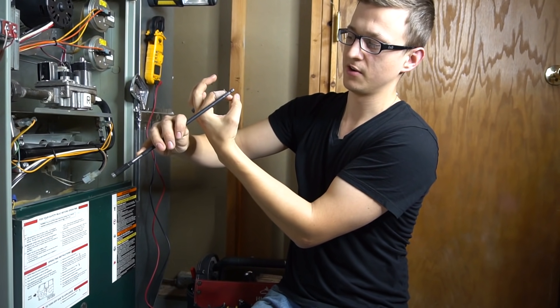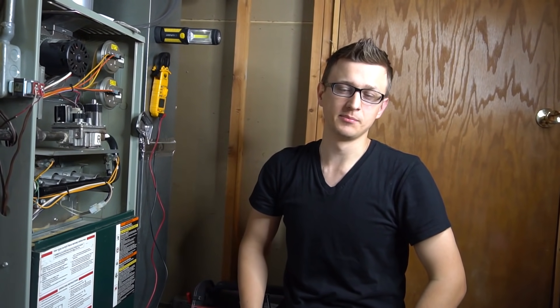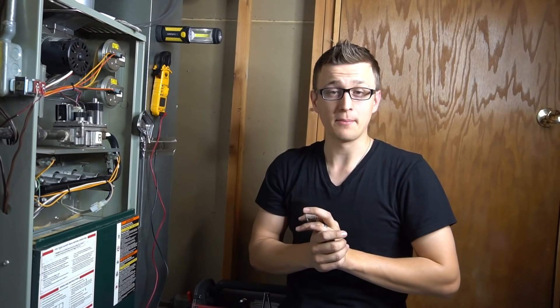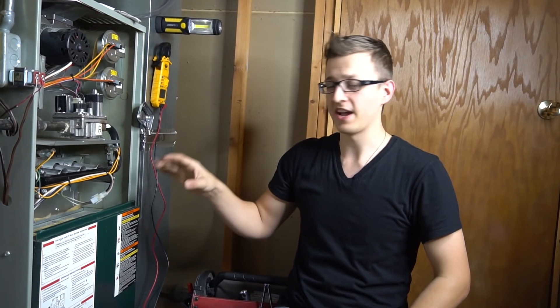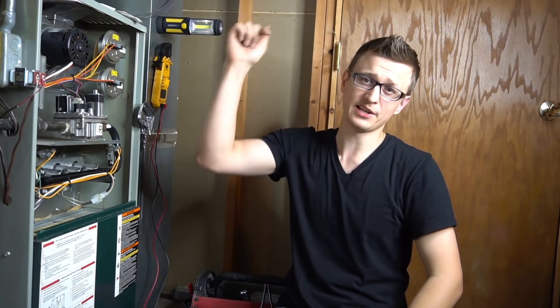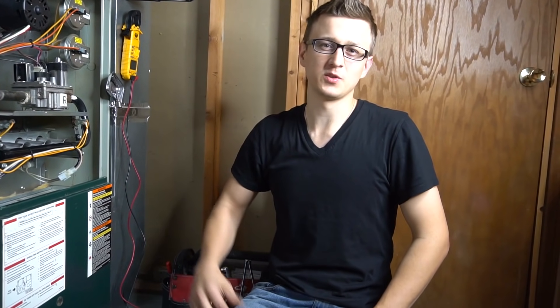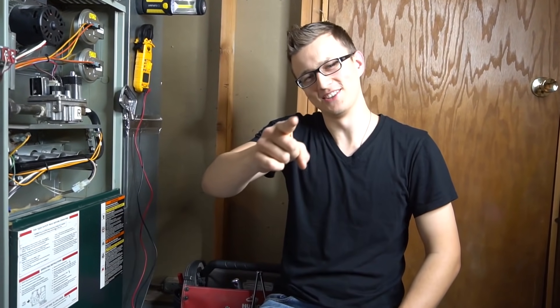That's all I had about the flame sensor. If you have anything I missed, some cool facts, or troubleshooting tips to share, please let us know in the comments below. I hope you got a lot out of this video — thank you so much for watching, don't forget to like, and we'll see you next time.